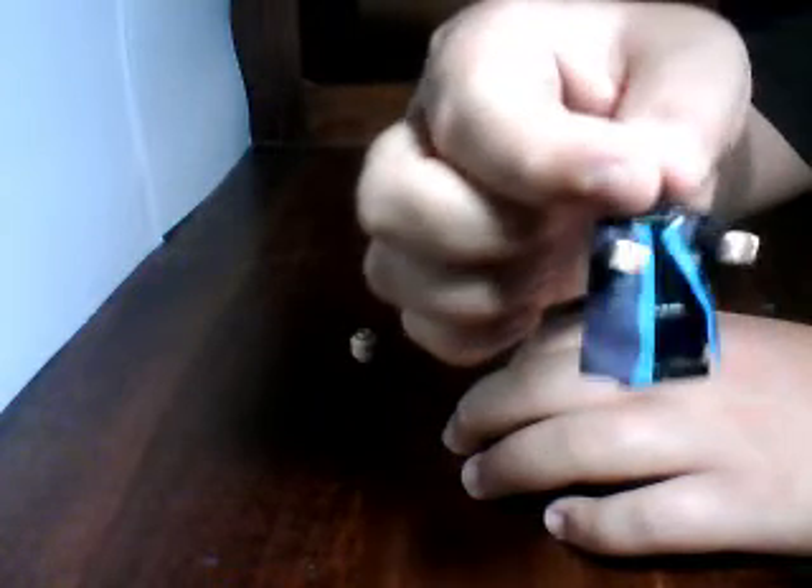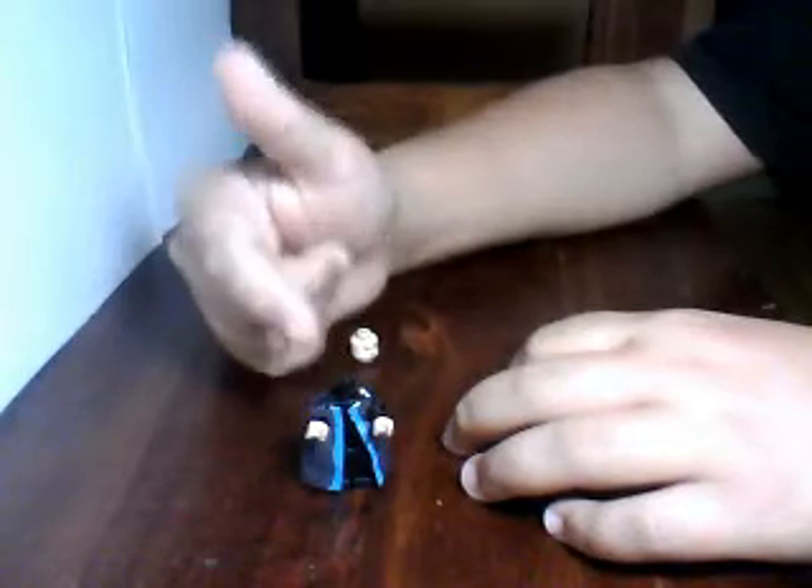I'll probably do a tutorial on the Joker figure later this month, since I haven't done a lot of Lego Batman tutorials in a while.